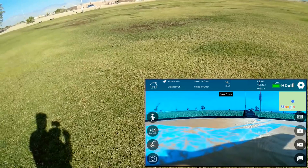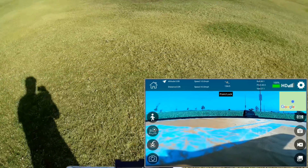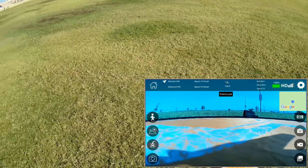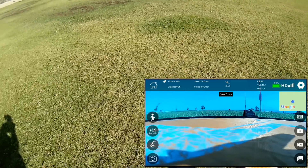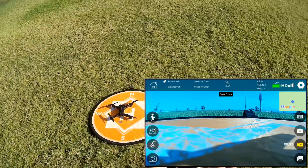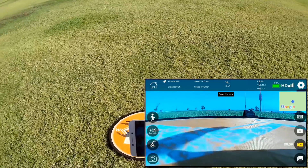Unfortunately, to use the map you have to first connect to Google Maps with the app before starting the drone, and I haven't done that. So we won't be able to use the Google Maps portion. Alright, we are ready to go. Let's start the video camera and start the motors by down and in. Video camera started.